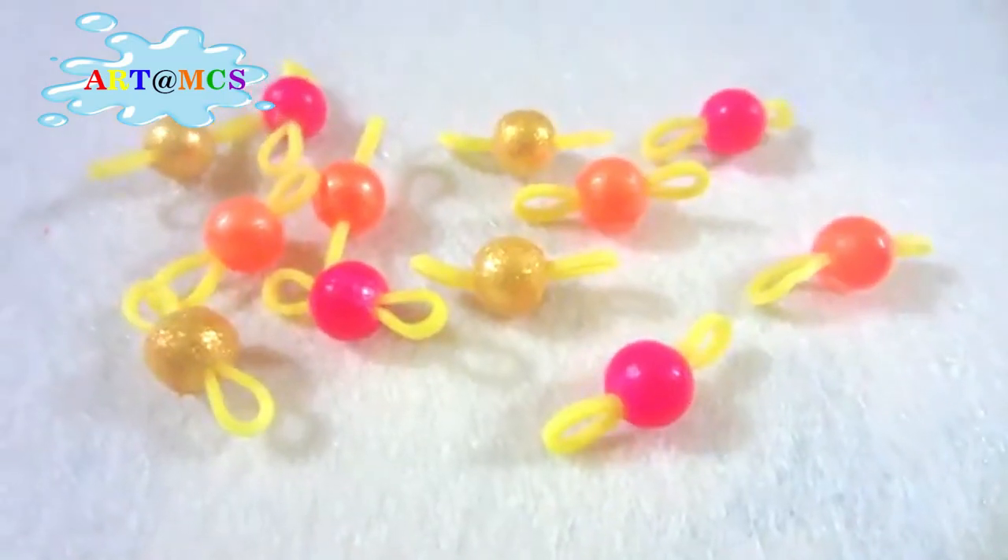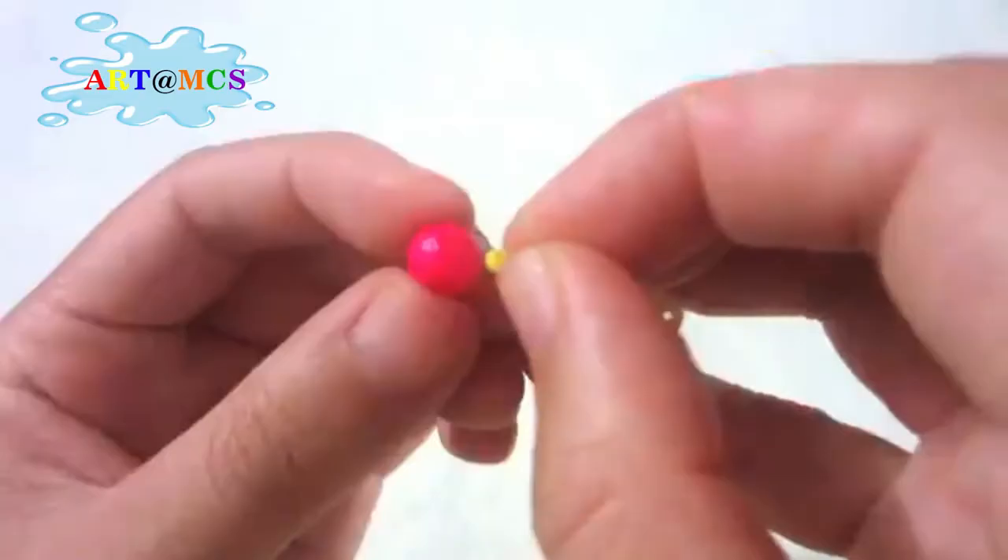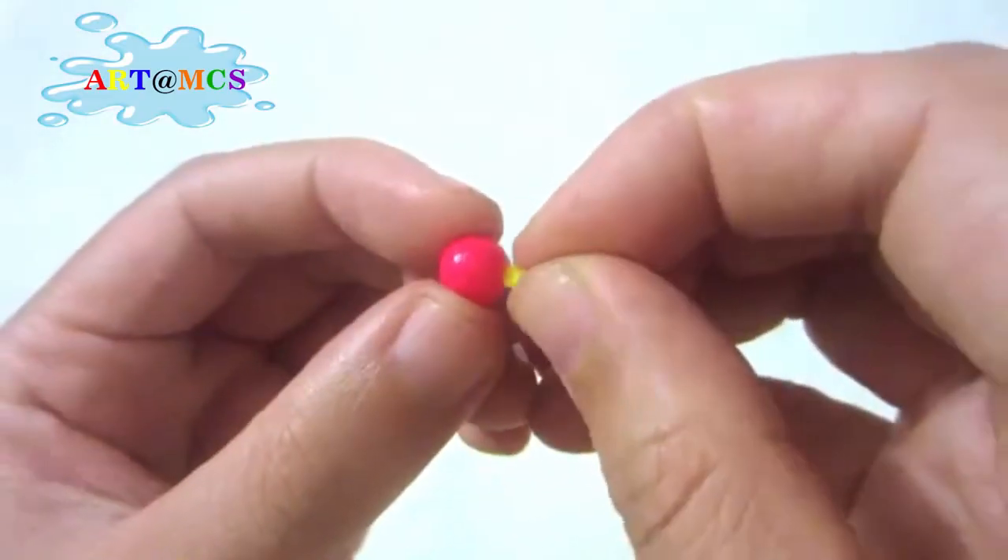First, insert the rubber band inside the bead like this. Almost half of them.